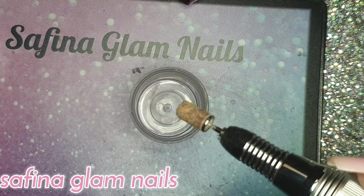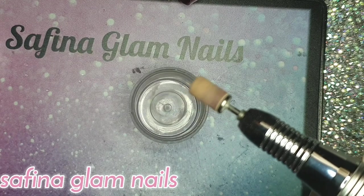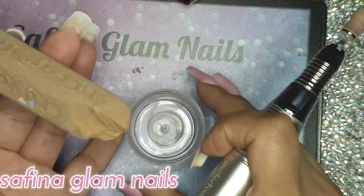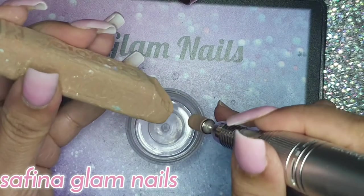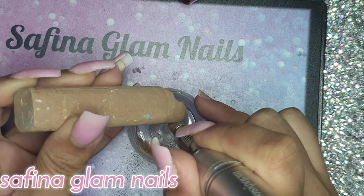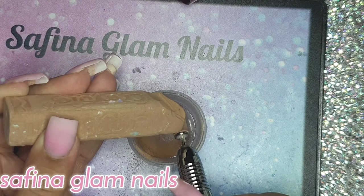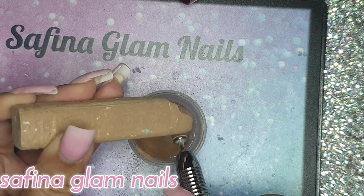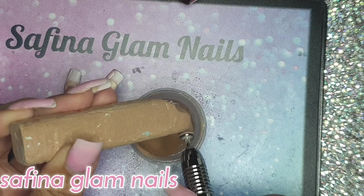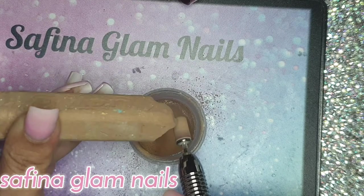You'll need a sanding band at the end of your nail drill. I'm going to switch the drill on and basically just file away at the chalk into the grinder container. This does make a mess, so I advise you to put some paper towels down — but no big deal, just clean it up afterwards. Go ahead and file a fair amount of chalk powder into the container.